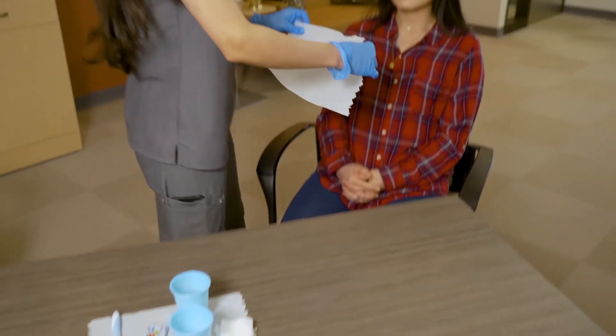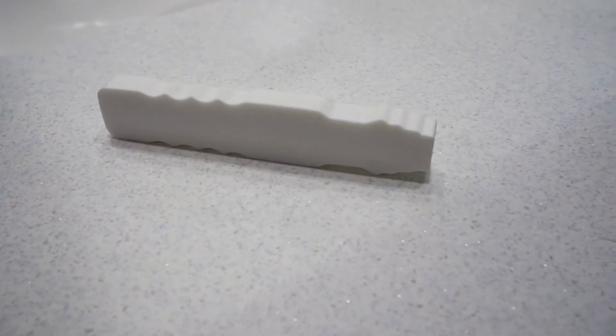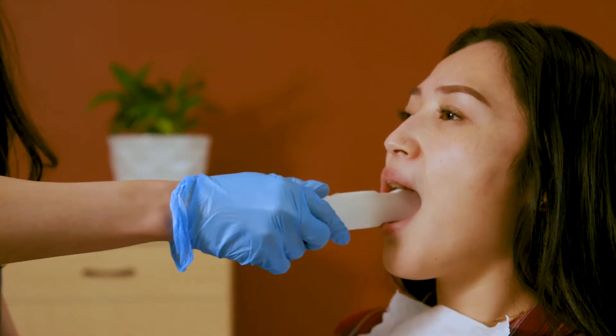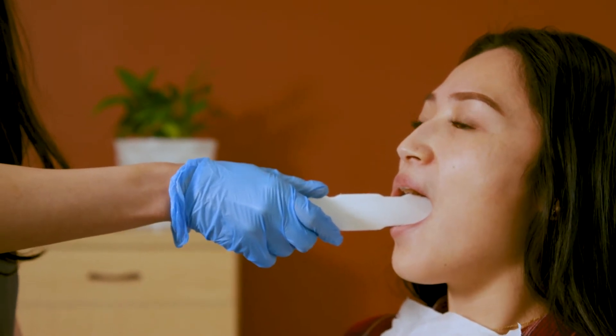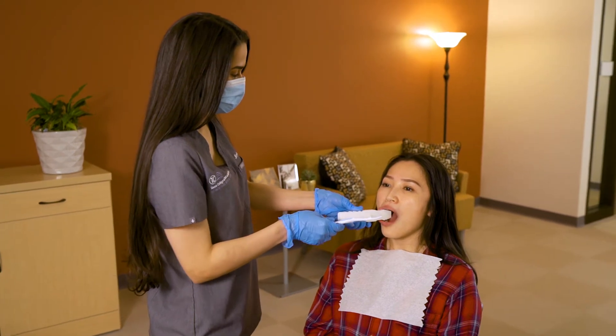Place a paper towel on the resident as a bib. If you have a resident that is unable to open their mouth enough to get the toothbrush in, you can use a mouth prop. To use the mouth prop, place it in the mouth with the ridges facing the cheeks. Then turn the mouth prop 90 degrees so that the back teeth are resting on the ridges.